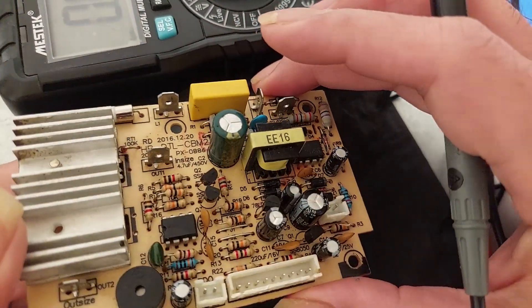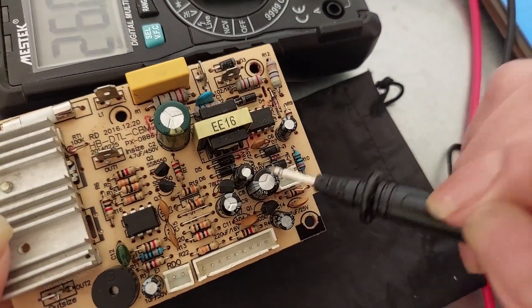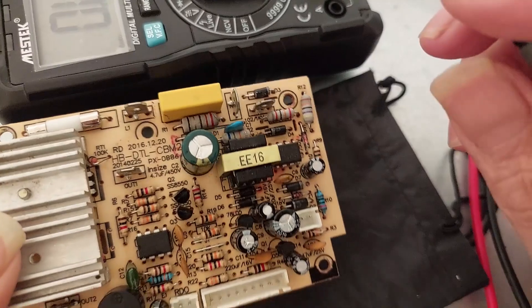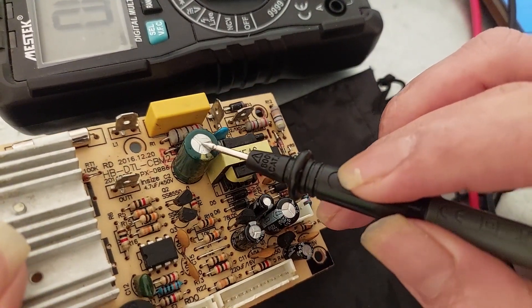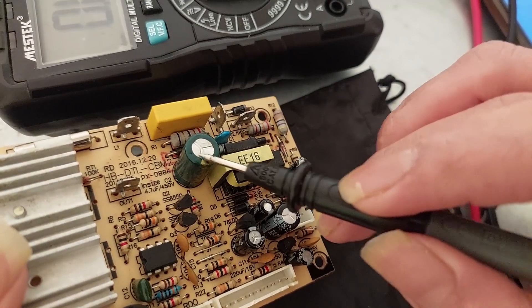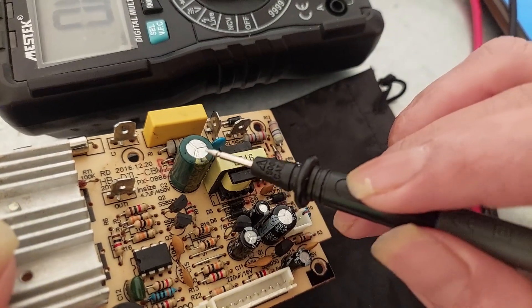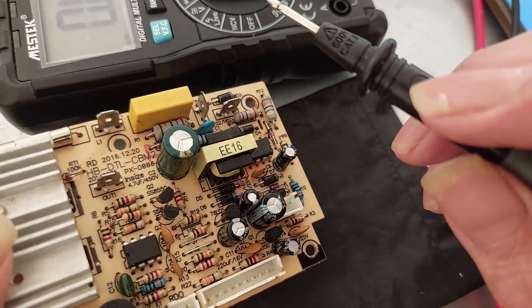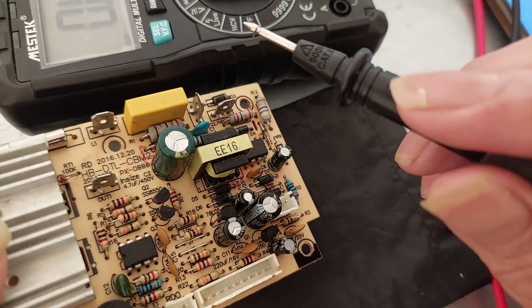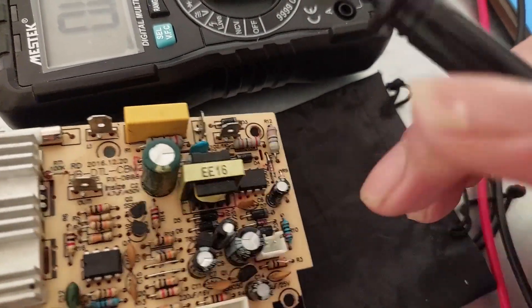Now we move to the capacitor test. These are the capacitors — the cylinder ones. A bad capacitor usually shows physical damage at the top side: it will be bulging or have a fat cap. But sometimes a damaged capacitor also shows half value or a declining value from what's stated on the body.